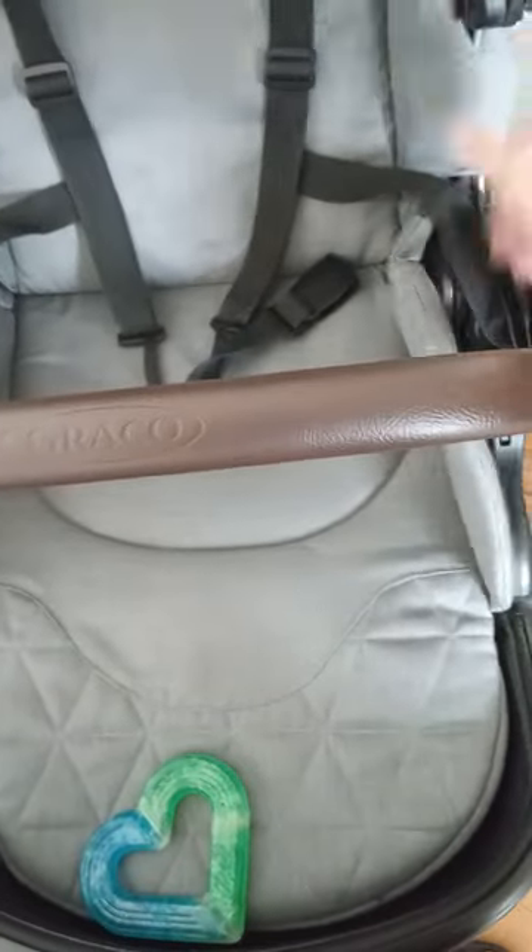Good wheels. Suspension — awesome. Harley feels hardly any bumps in the road. He loves this stroller. I love this stroller. It's very durable. It comes with a cup holder. Also, this is machine washable.